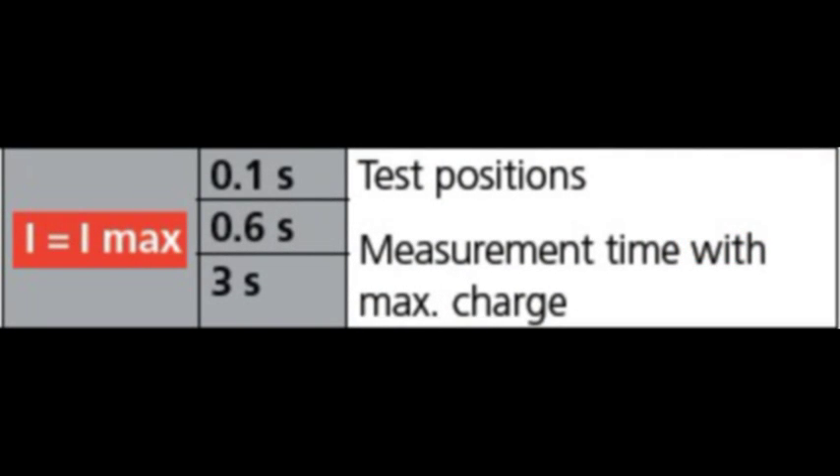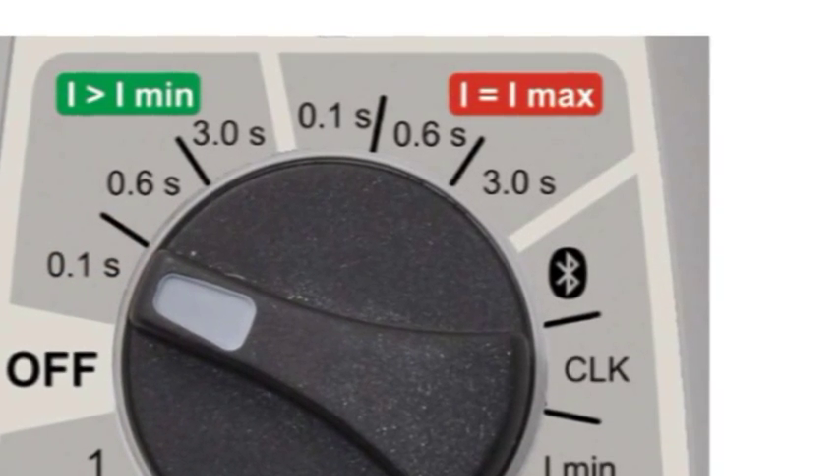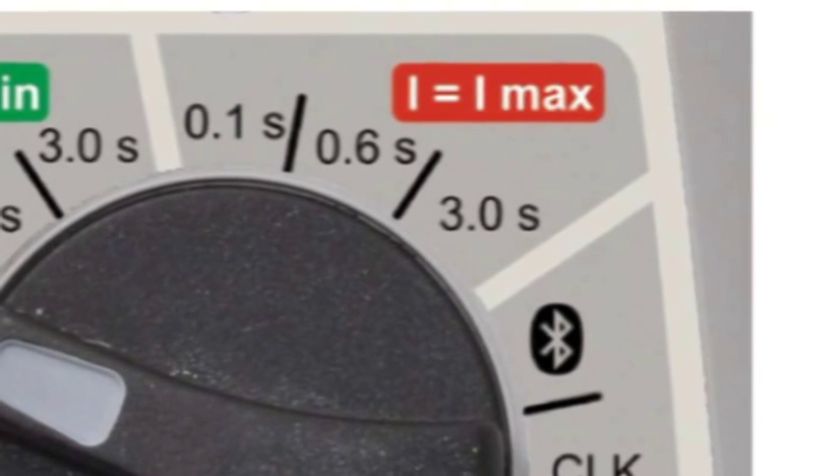The maximum test current mode will inject maximum current available for the selected time. Depending on the resistance, this could usually be up to 200 to 220 amps. Remember though, recovery times will be longer in this mode. This mode is suitable if your test resistance is up to 1 ohm.